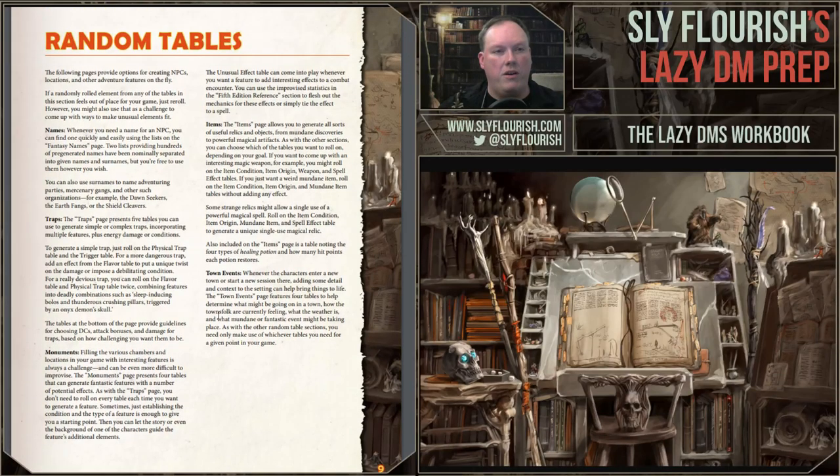The next section of the book — that was all the fifth edition reference area, to help deal with the mechanics of fifth edition. The following section contains many piles of random tables. I'm a huge fan of random tables for helping shake you out of a groove when you need to be creative. The intent isn't that you purely rely on the random table without your own input — it's to help influence and inspire you to come up with really interesting things.